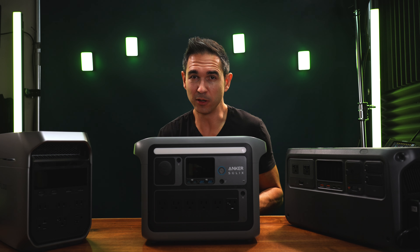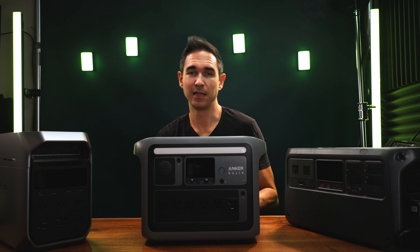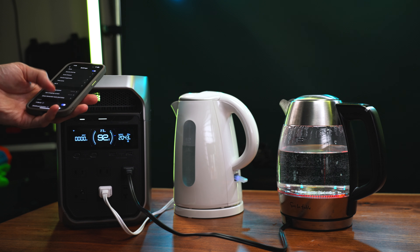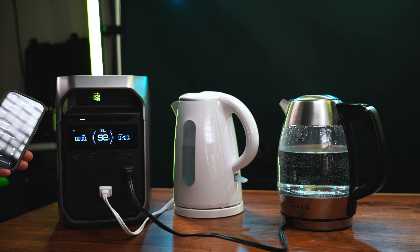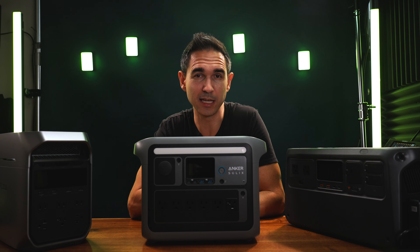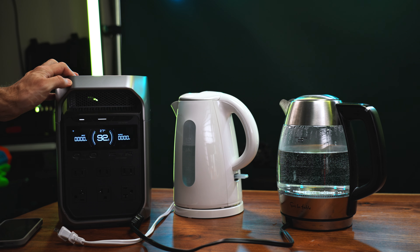I'm not really sure how it works, but it is working to power both kettles at the same time, which is highly impressive. While in X-Boost mode it can go up to 2600 watts. As soon as I switched off X-Boost mode, I hit the overload condition as expected, because normally it's only rated for 1800 watts and this is two 1500-watt kettles. But once I hit that overload condition, all I had to do is cycle the power for a few seconds and then everything was back to normal.